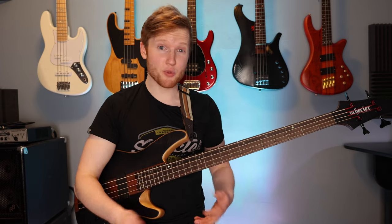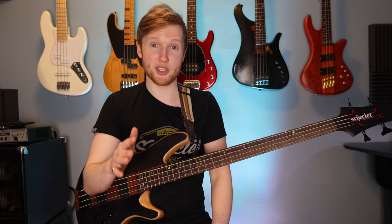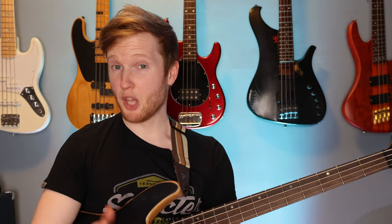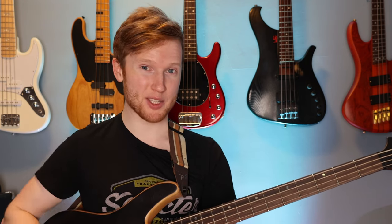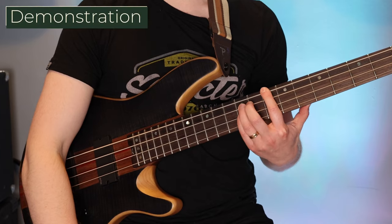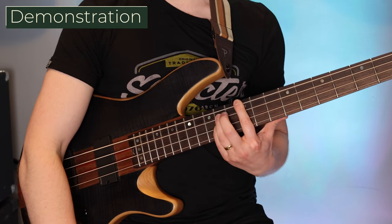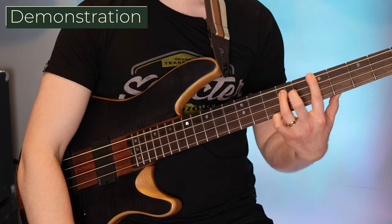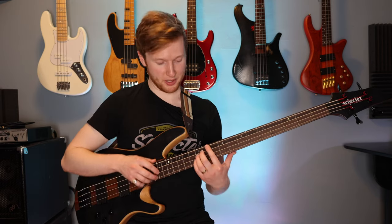Alright so that exercise was pretty arpeggiated. This next exercise is going to show you how to use pull-offs and slides in a more melodic way. Like last time your left hand is going to be doing a lot of power chords with the octaves, and for the first phrase your left hand is going to be looking like this. Then we add the right hand melody which goes like this.